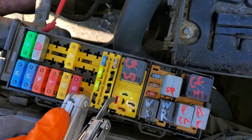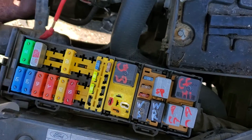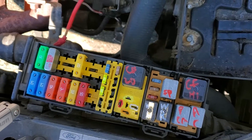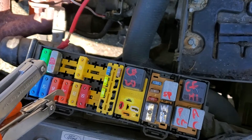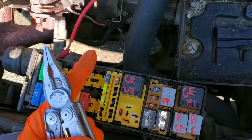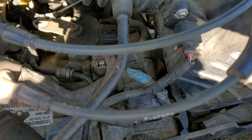You should see constant power at this pin right here, coming from that 40 amp fuse. When the key is turned to the start position, the power goes from this fuse to the ignition switch, and from the ignition switch to the 15 amp fuse that I pointed out to you inside.